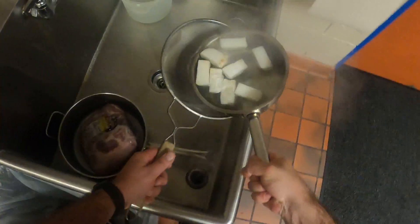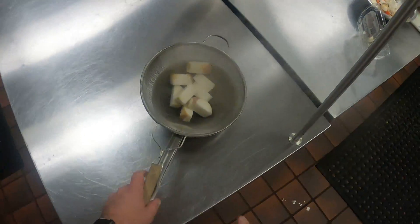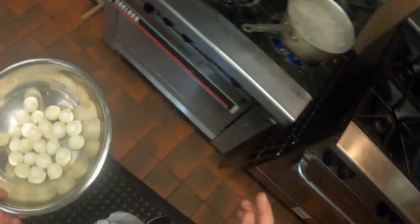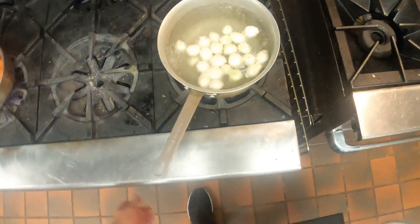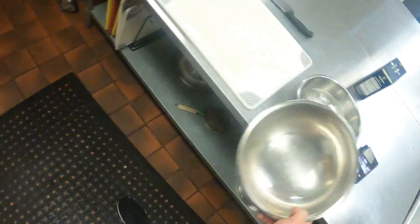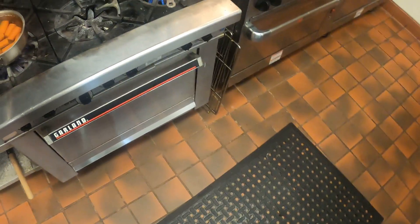I'm going to go ahead and strain those and just let them come to room temperature. I want to show you another little trick for peeling pearl onions — put them into boiling water for about a minute, then shock them in ice water, and that's going to help the peels come right off.